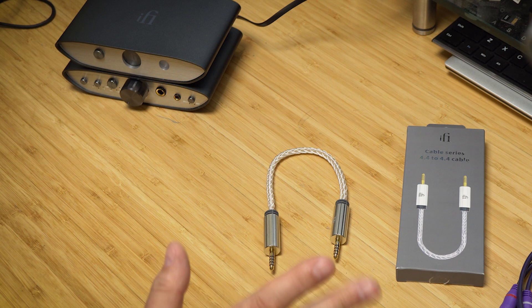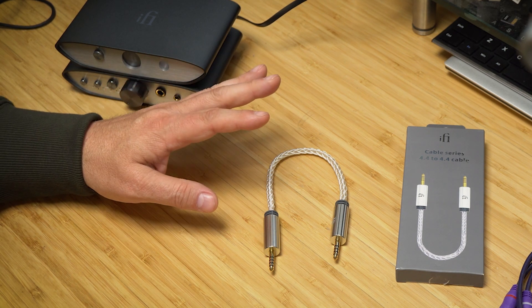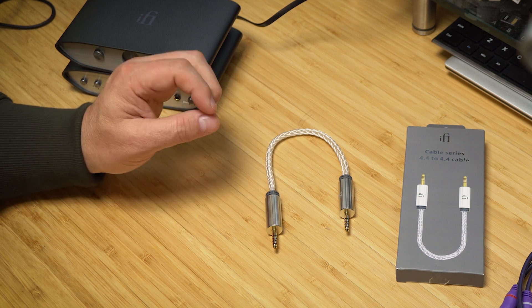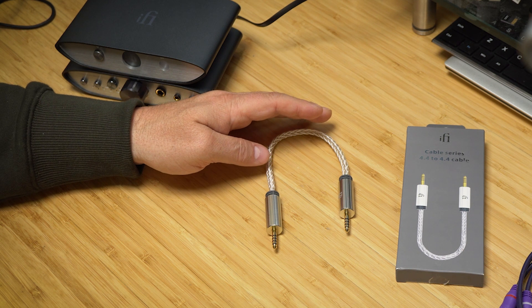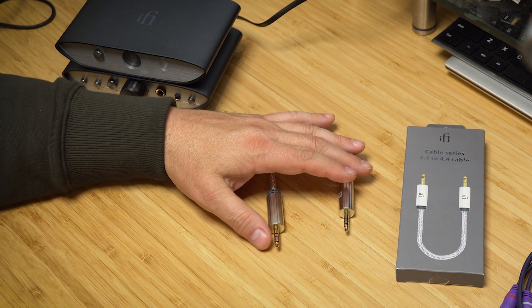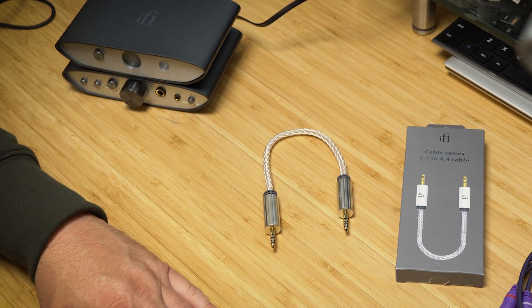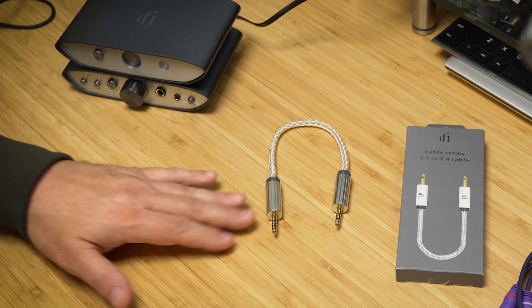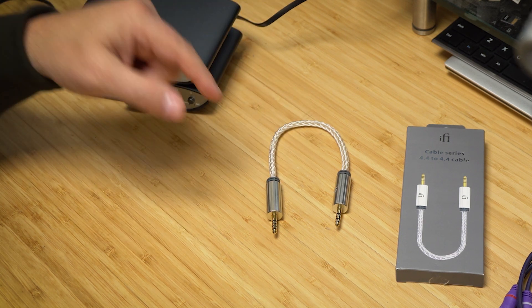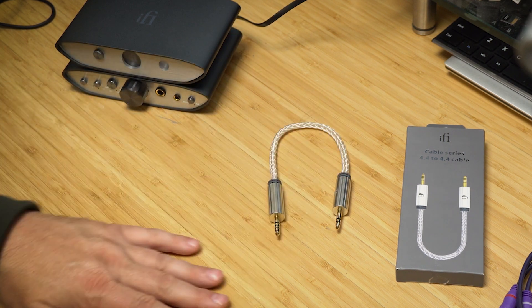I really do love iFi products — they sound excellent and are very well made. I believe in this company. What's worth what is in the eye of the beholder. Someone with a lot invested in their system might say 70 bucks is no big deal, get the best. Someone else might say they could buy two pairs of IEMs for that. iFi sent me the cable and it works fine, but there are cheaper alternatives. If you're an iFi fan, it's a great cable to interconnect their devices. Thanks for watching.